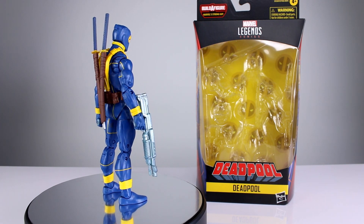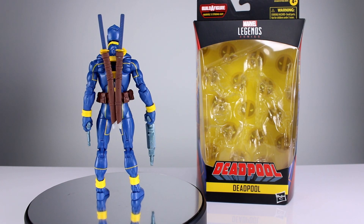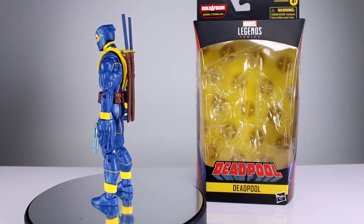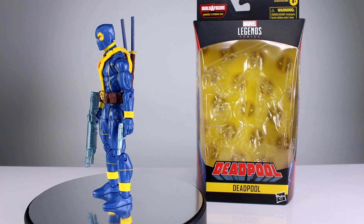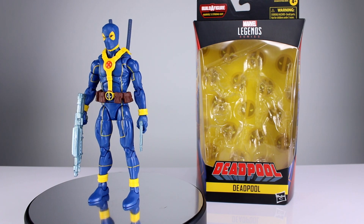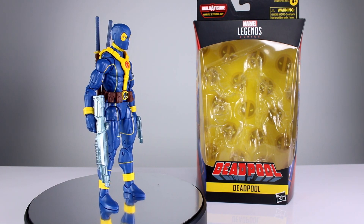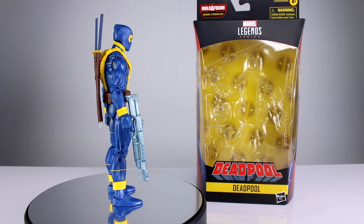I've been hearing from a lot of people that they're tired of this particular body mold, and I have to agree — it has not aged well, and it's not very old unfortunately. A lot of people are tired of the Bucky Cap mold too, and that one at least has an overall heroic look. This mold is going for a more slender build but it really just looks like loosely packed sausage or socks filled with potatoes. It's not the best mold, but this figure does do at least one thing exceptionally well.